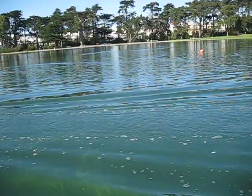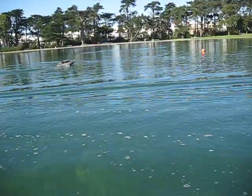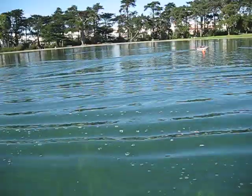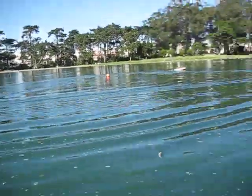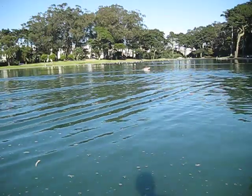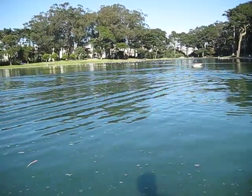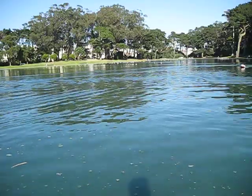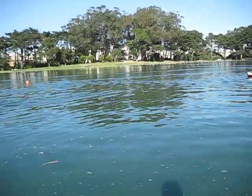Just kind of cruising along here at about half speed. I'll make a pass in a second to give you a demonstration of what the boat really can do. This hull is classified as a semi-V — hope you can see this.